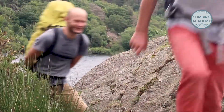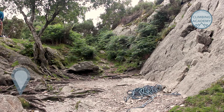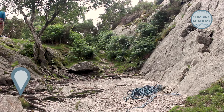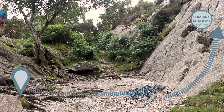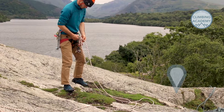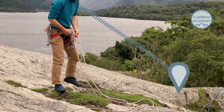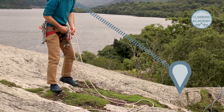First of all, when you've arrived, figure out which route you're going to do and pick out a reference point in line with your route but away from the base of the cliff, like a boulder or a tree. You can then walk around to the top and identify where you need the ropes to be hanging. Look for the reference point — this should prevent you having to go close to the edge before you're on a rope.